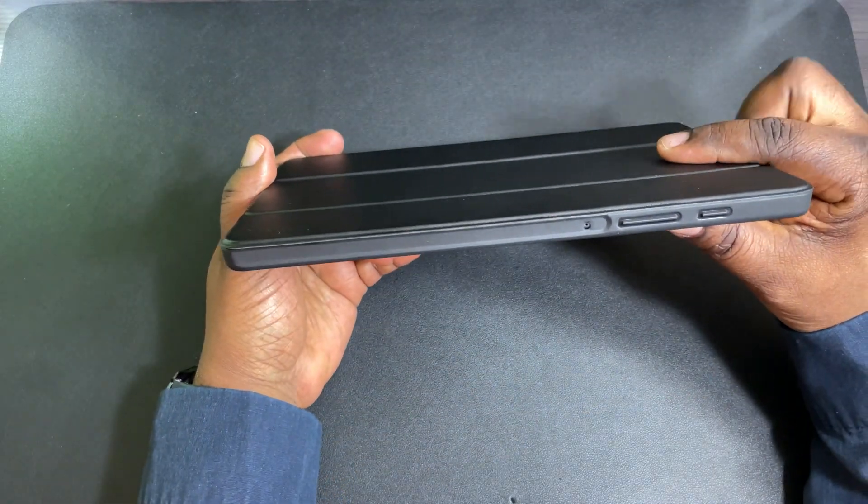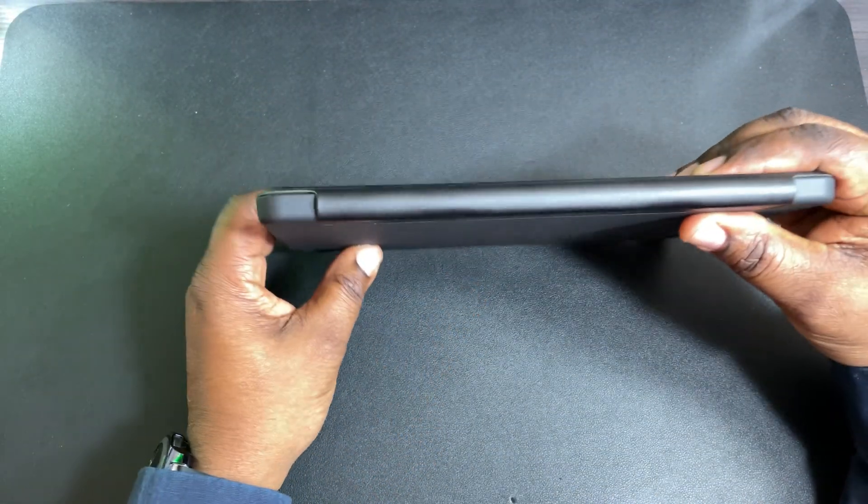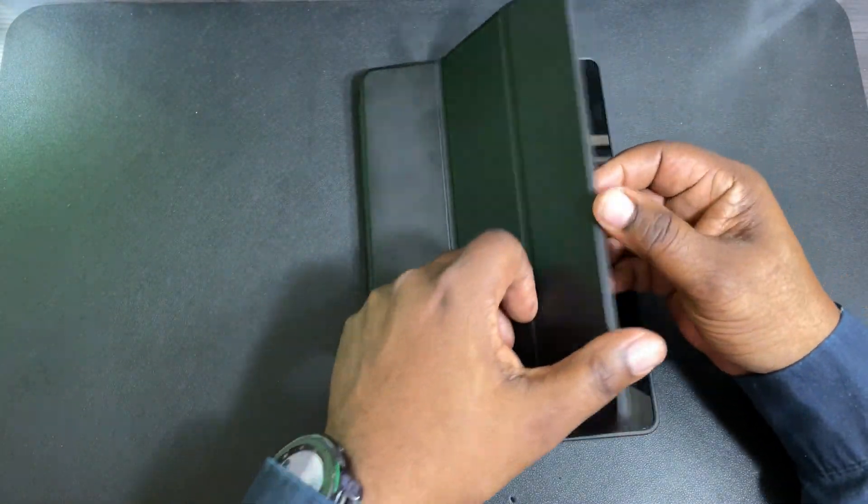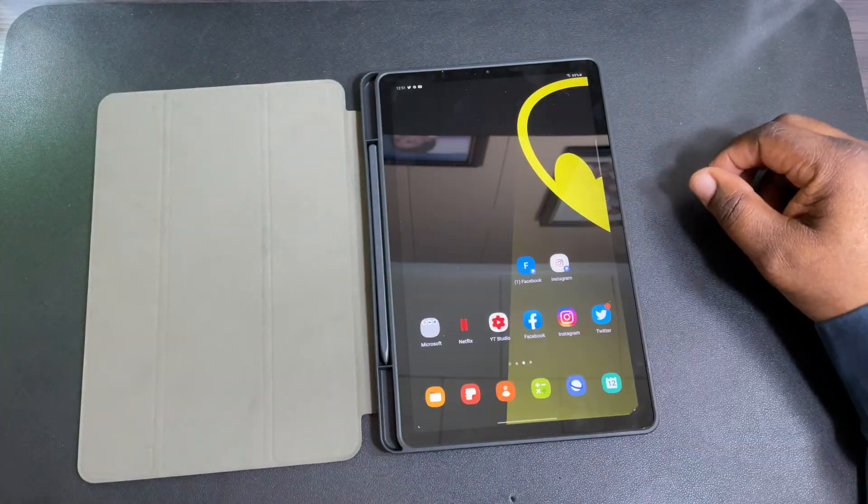This is a pretty good-looking case. Drop your S Pen in when you're ready to move — slim profile and I really like it. I'll drop the link in the description if you guys want to pick this up. This is H Tech Review, and I'm out.